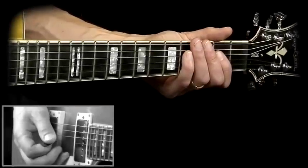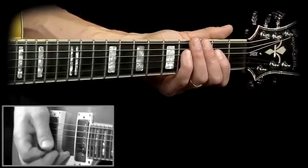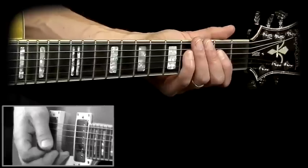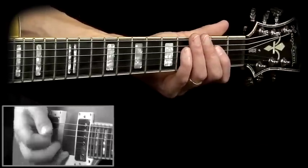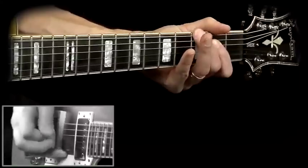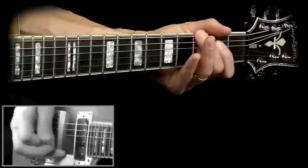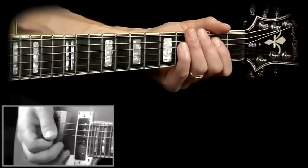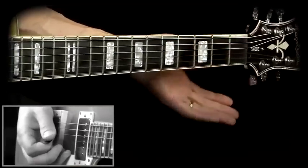Let's have a look at the main groove — the rhythm parts I'm doing when I'm not playing licks. Each time I'm on the I chord, I play this groove. And then there's a lick coming.